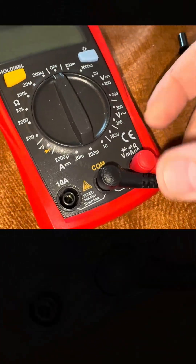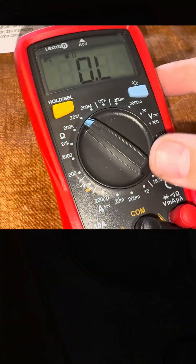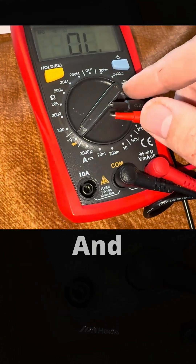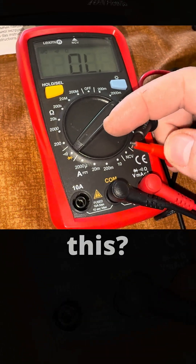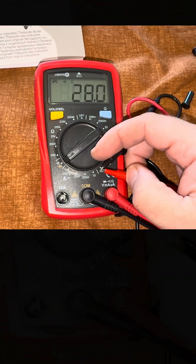I will check for continuity. And these are the terminals. So I could check — this is for when they touch each other, they make a beep. And this is hard to... It's working.